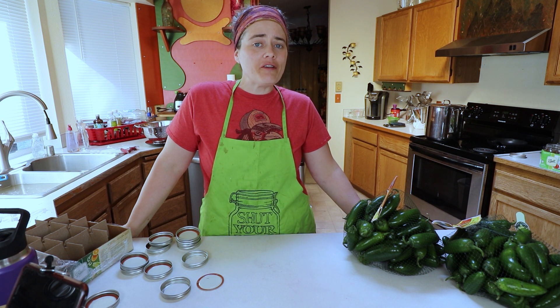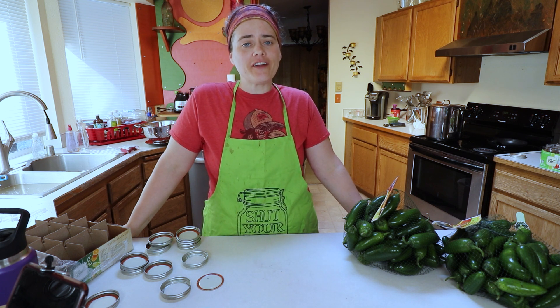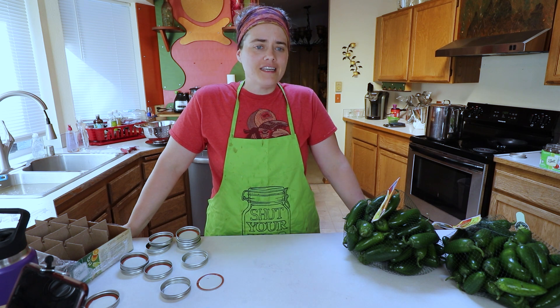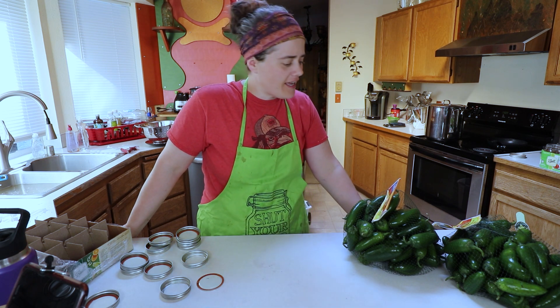Welcome to the Fermented Homestead. If you're new here, my name is Anna, and on this channel I'm sharing our journey of learning how to turn our home into a homestead. Today is a bit of a project day.